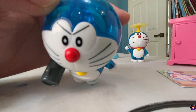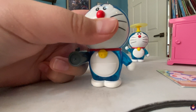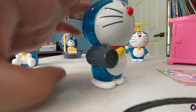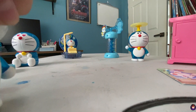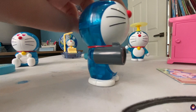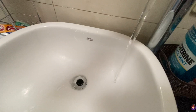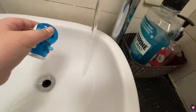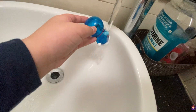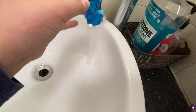Last but not least, there's the Dream On toy. There's an angry face. I think this is like an air thing. I guess I gotta put water here. I'm gonna go put some water. Let's put it on the back. Okay, I think it's done, I'll fill it up. Let's see if this works.